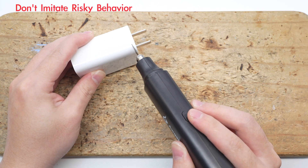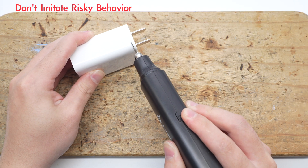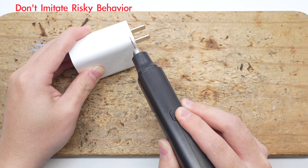Next, let's take it apart to see its internal components and structure. Cut open the input end case.